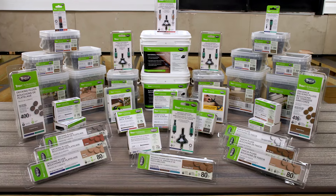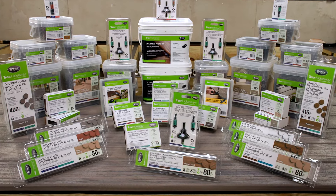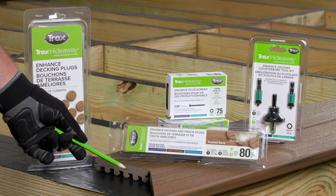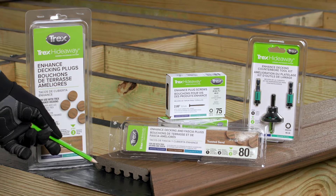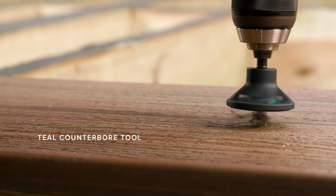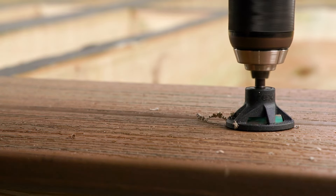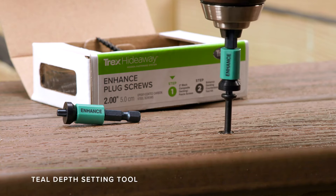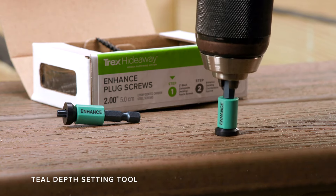The enhanced deck plug-based system is engineered to combine the aesthetic of a plug-based system with the freedom to place the fastener anywhere on the enhanced deck board without sacrificing holding power. The system begins with a teal-colored counterbore tool, which creates a countersunk recess for the oversized 2-inch epoxy-coated screw. Then the screw is driven by a teal-colored depth setting tool labeled Enhanced.